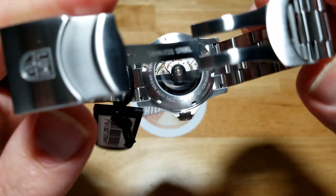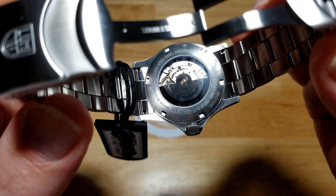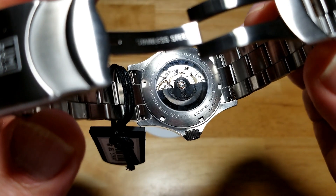You've got the skeletonized case back so you can see the movement inside. That's pretty cool. You've got all your basic specs around the periphery of the case back — automatic, sapphire crystal, all that good stuff.